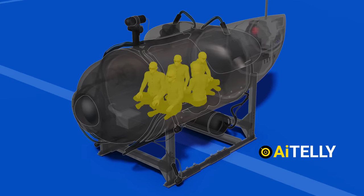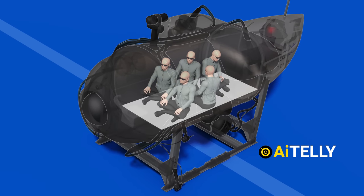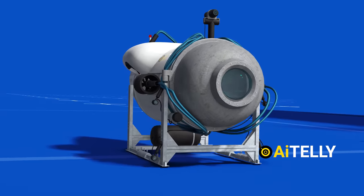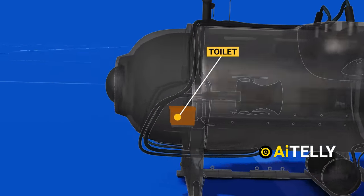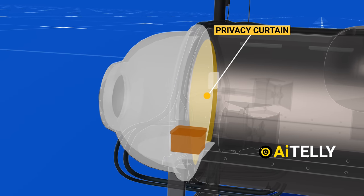Interestingly, it can carry around five people — a pilot and four passengers — who have to sit on the floor and have limited room to move around. Imagine sitting like this for eight hours. There is a toilet on the submersible, but it is only separated from the rest of the capsule by a privacy curtain located at the front of the submarine.